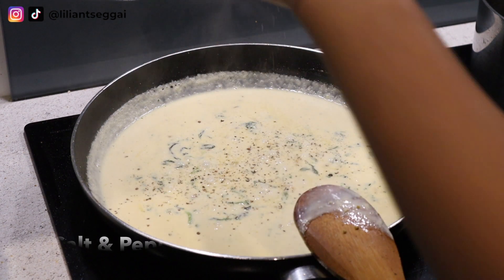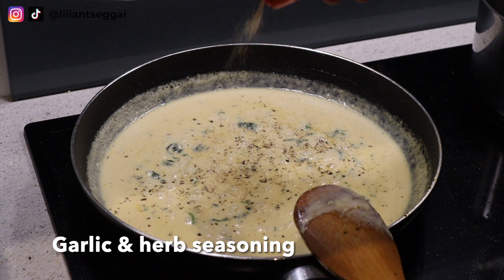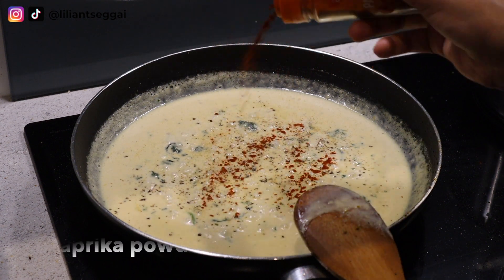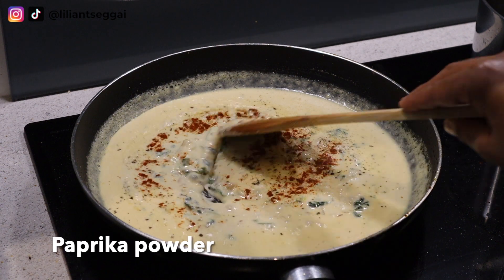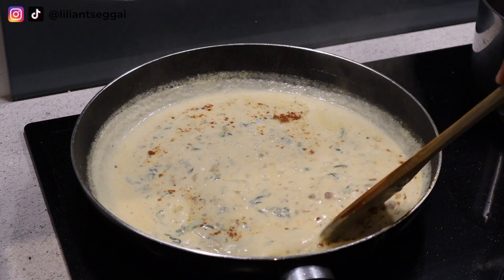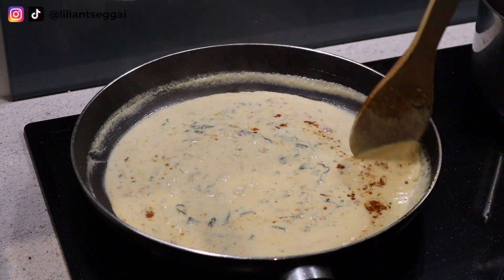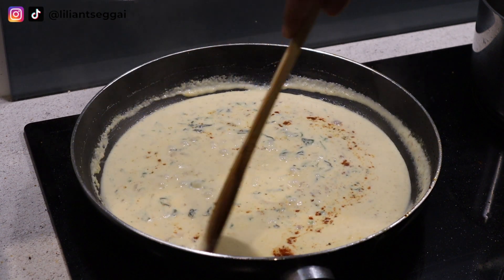Lastly, I'm adding my seasonings: salt and black pepper, some garlic and herb seasoning, and some paprika powder. You want to stir this sauce well because you don't want the cheese to stick to the bottom.